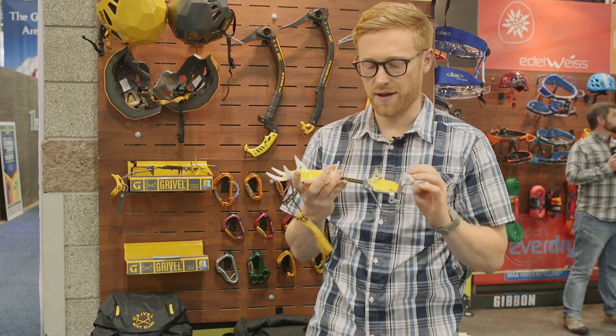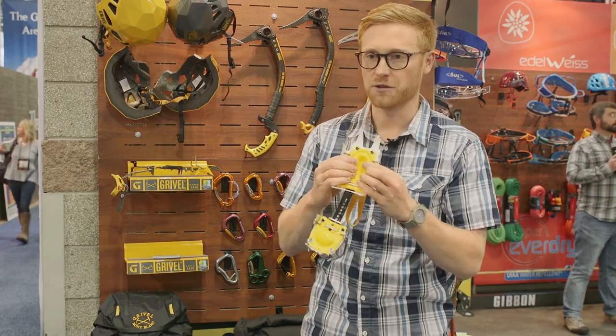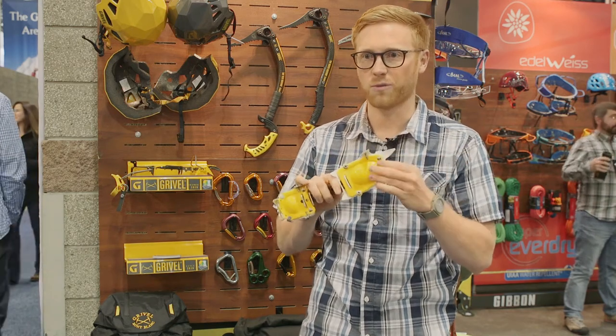One of the cool features of this crampon is it's one of the only ones that features an active anti-balling plate to push snow out of the crampon, so that you won't get clogged up with wet snow.